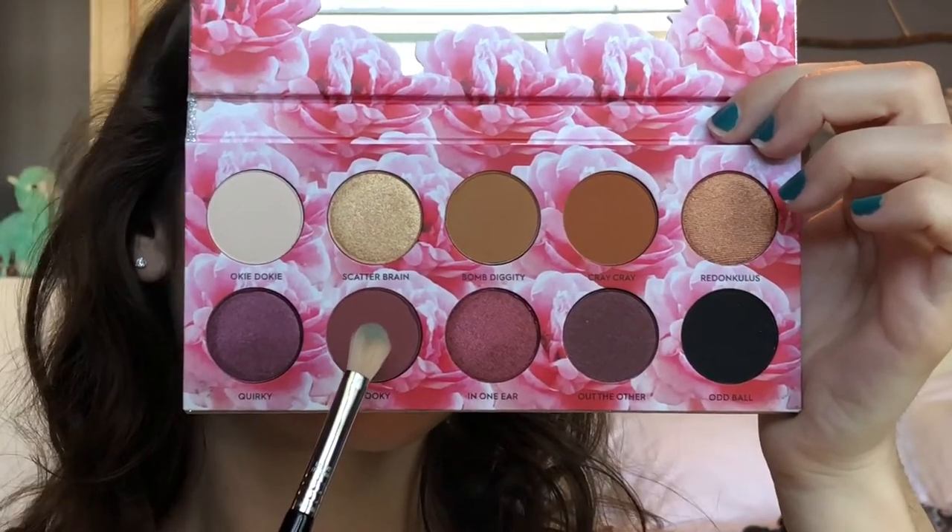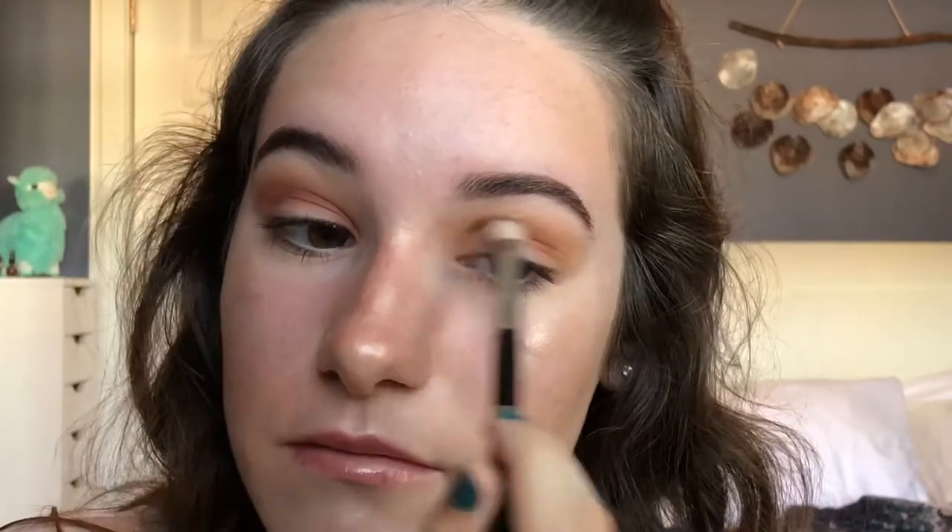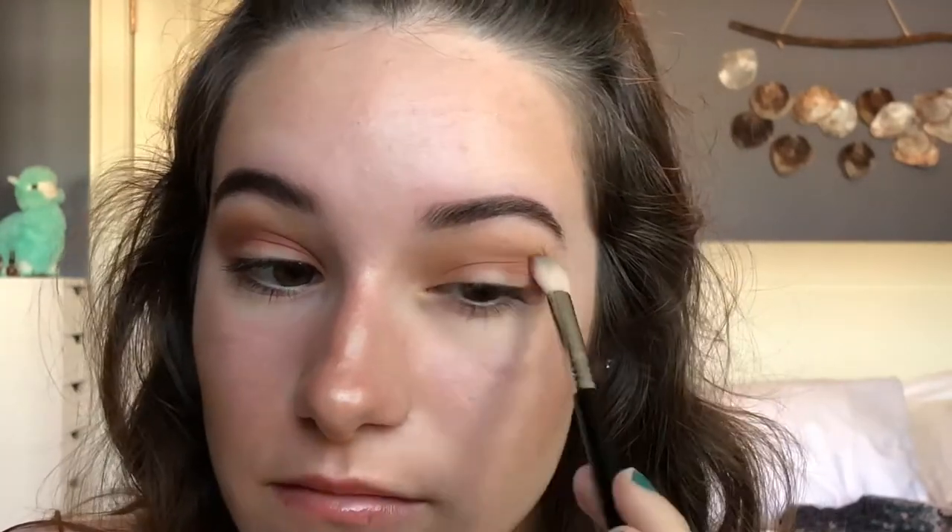Using my Sigma E25, I'm going into the shade Kooky and I'm placing that a little bit lower in my crease below the shade Bomb Diggity. And then I'm using my MB23 in windshield wiper motions and blending the two colors together.